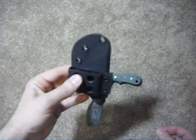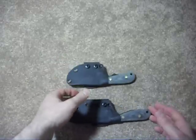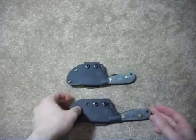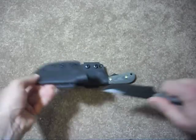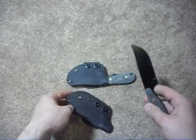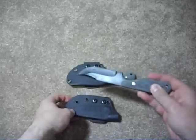You could try a neck carry of some kind, but these are actually fairly heavy knives. I don't have the weights — I don't have a scale that could weigh something this light — but for their size, they're relatively heavy. It is a pretty thick blade, and they're obviously full tang. They both have G10 handles.